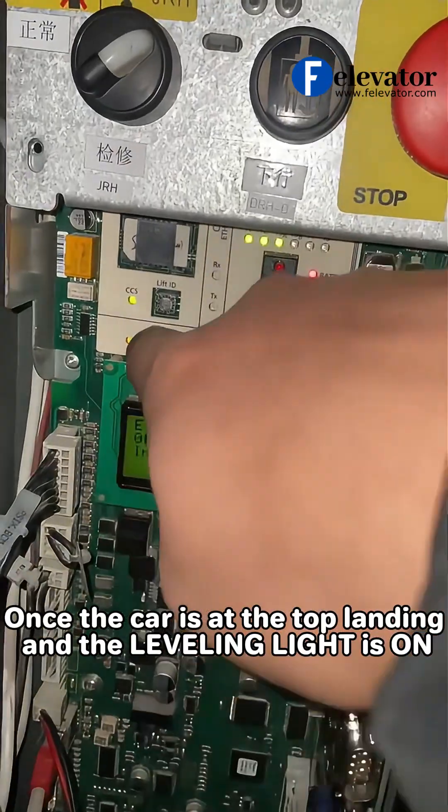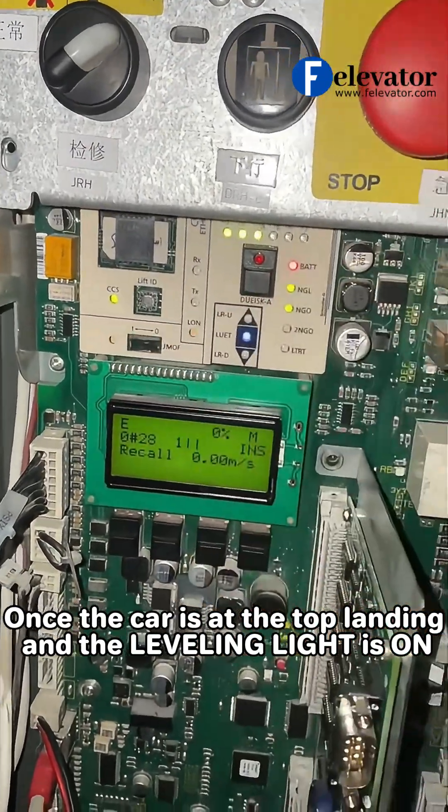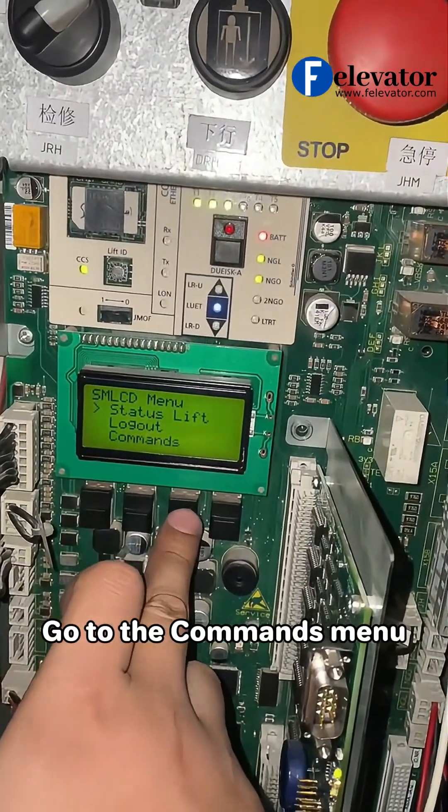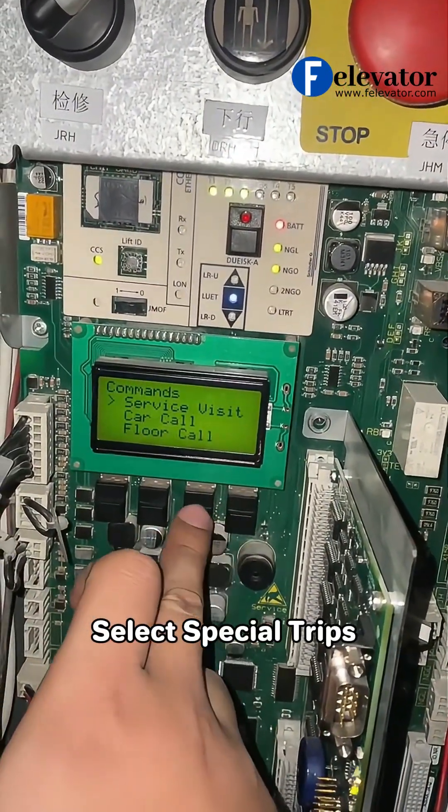Once the car is at the top landing and the leveling light is ON, go to the commands menu and select special trips.